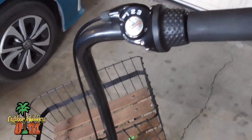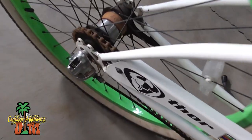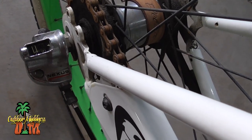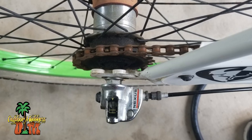Real easy fix if any of you guys are having this problem. If you look right here, this is the hub, and this is actually the shifter right here on the back — right there.